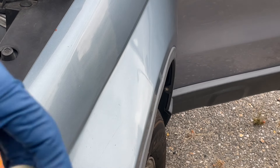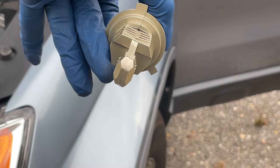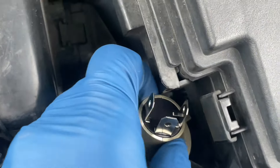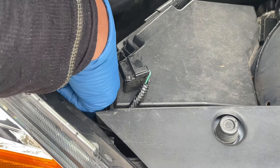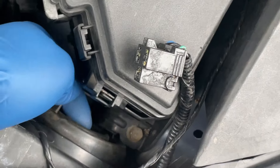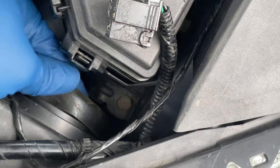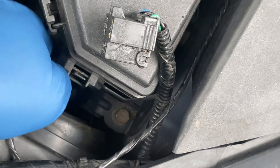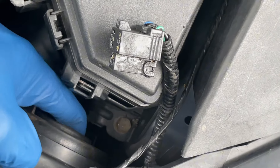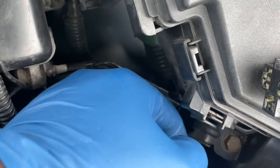So it goes in like this - make sure this prong is facing up just like this. Let's get this down in there. Now to put the dust cover back on - it's a little tight in there so just gotta take your time. I didn't want to move this box here, so I can take my time and put it on. This driver's side is the hardest one.